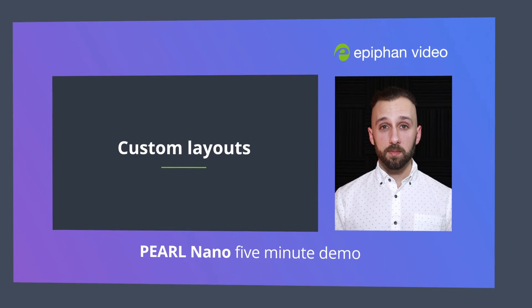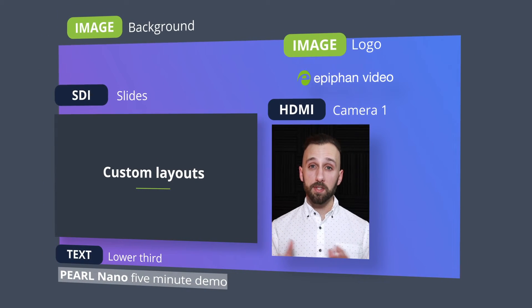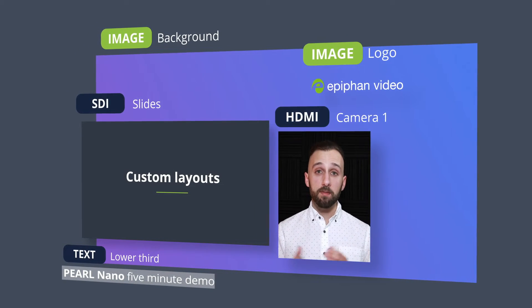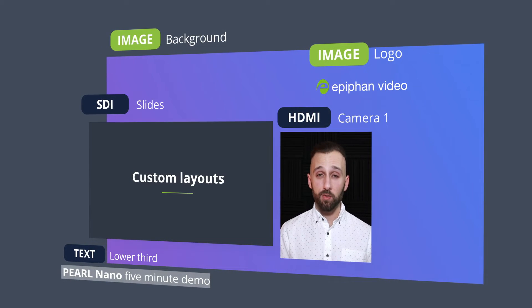Unique to our Pearl systems, our layout designer gives you complete creative control over your composition. This means a custom background image can be added, you can manage those video and audio sources you want to use, maybe even use a transparent custom logo in the bottom, or perhaps add some text overlay.